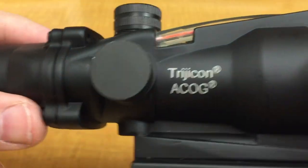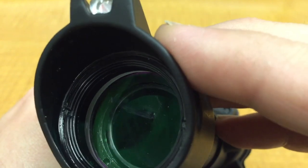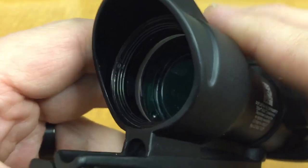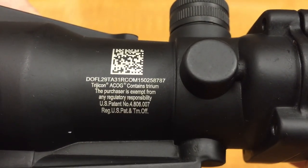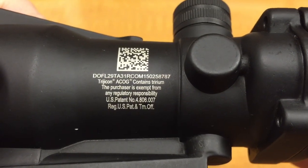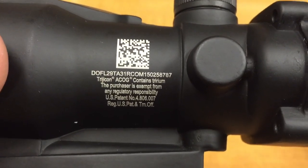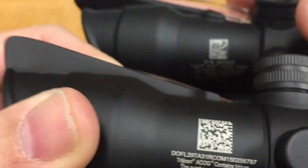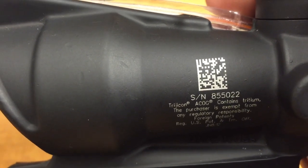Here are some closer shots of the fake one. It's a much cheaper design — you can see there's glue in there. The optics are of really horrible quality. You can actually see where the fiber optic is hot glued underneath. The text on the fake reads 'Trijicon contains tritium, purchaser exempt from regulatory responsibility, U.S. patent number...' which actually looks fairly legit. However, the QR code is obviously fake — it looks all jumbled up compared to the real one. They're totally different.